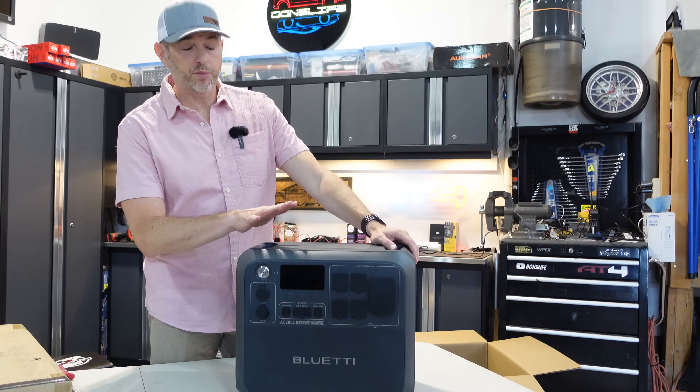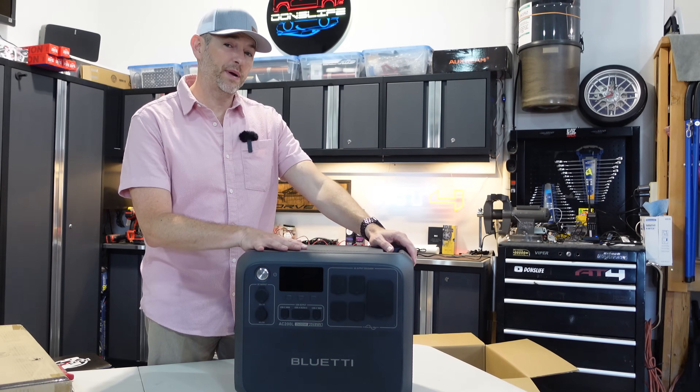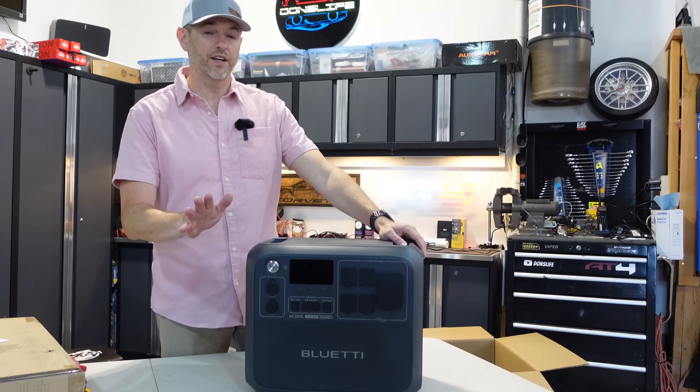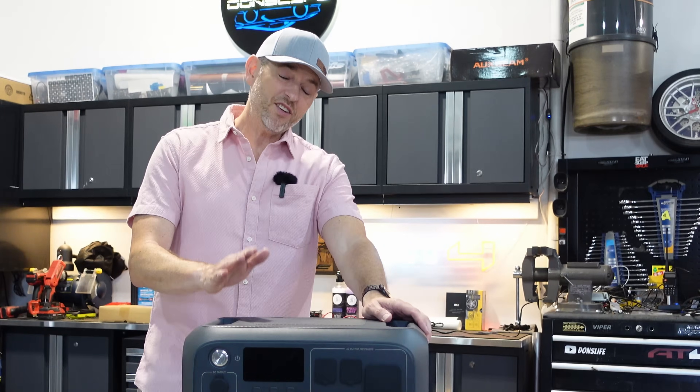First impressions — and I've had Bluetti products before, this is my third power station from them. The fit and finish is second to none. The build quality is superb, and you get a five-year warranty.